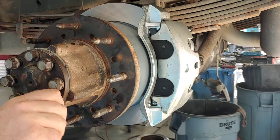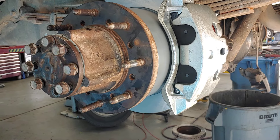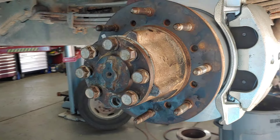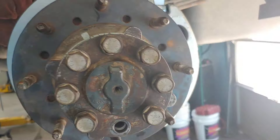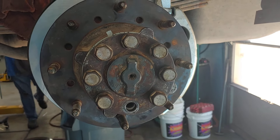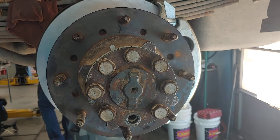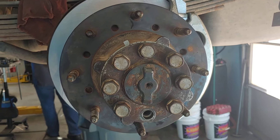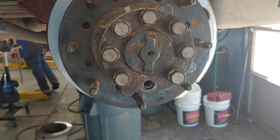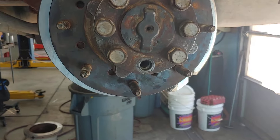You can see the size of these bolts that are going into the hub. They're thick. They are there for a reason, and there's a lot of torque on these all the time. So when they engineered this, they kept in mind what it was going to do, and that's what was required. These bolts are very thick.